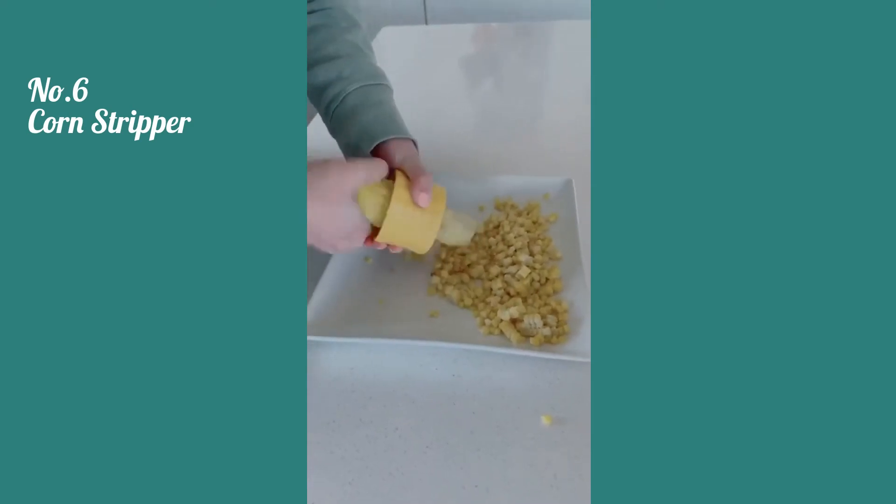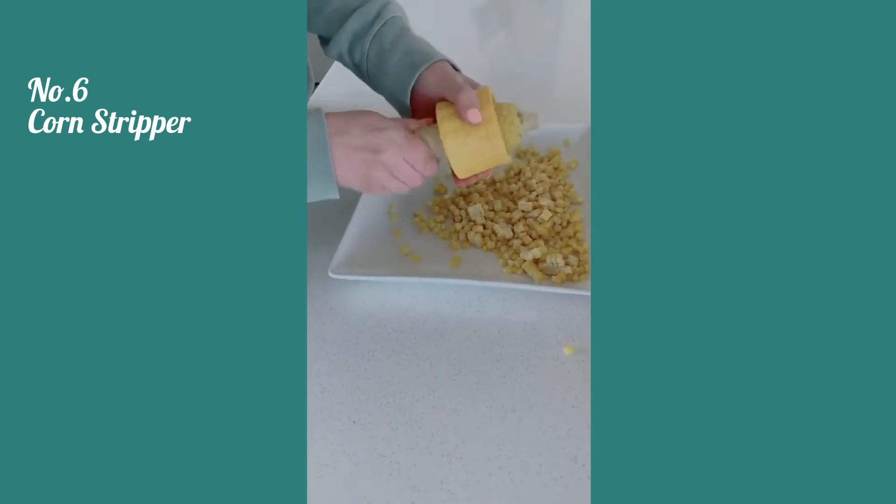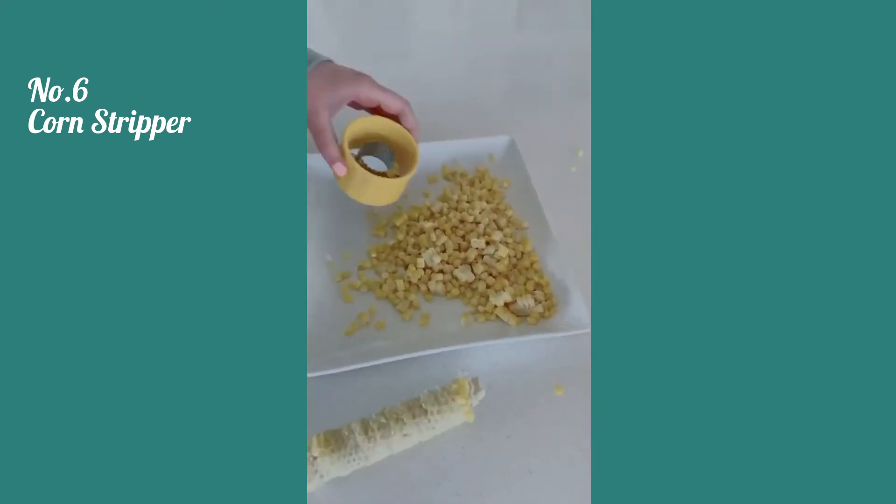I'm going to be using this corn stripper all summer long. It's so cool — you just put the corn in there, twist the tool down, and it strips the corn right off the cob. It's perfect for summer salads and barbecues.